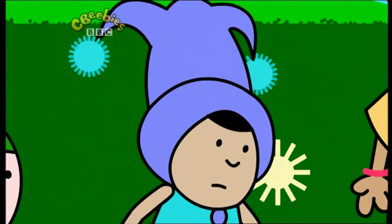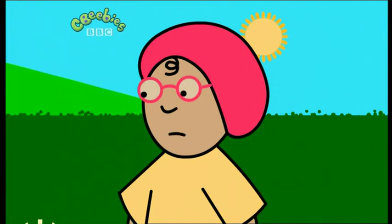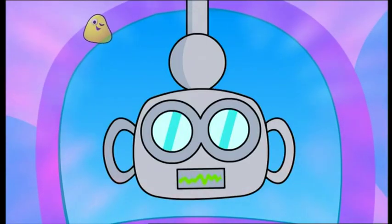They're not growing. It must be because we haven't got green fingers like Olly has. Oh, I wish we knew how to make our sunflowers grow. There are things you need to see, so you should take a look through me.